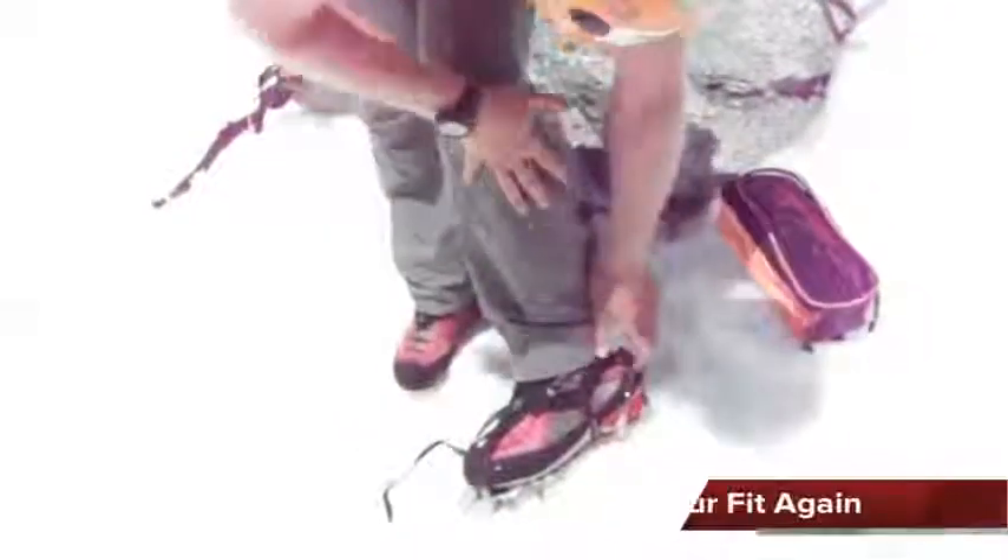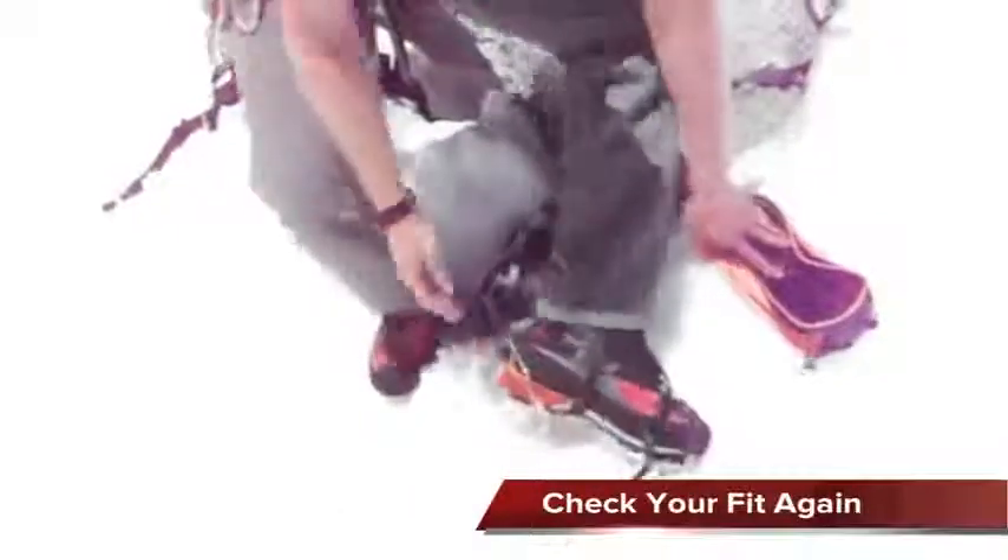Now that I've gotten my strap properly tensioned, I want to make sure that my posts fit well beside my boot and especially in the back. This looks like a good fit. My fangs are coming right off the back of my boot and coming right off the front too, so this will be great.